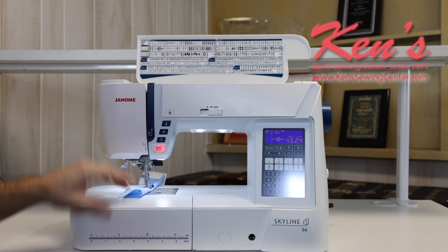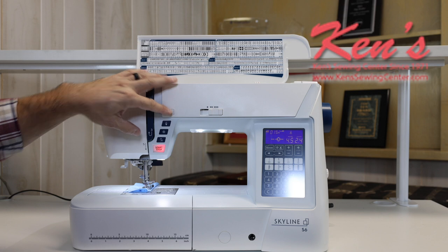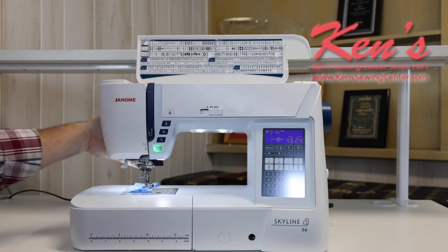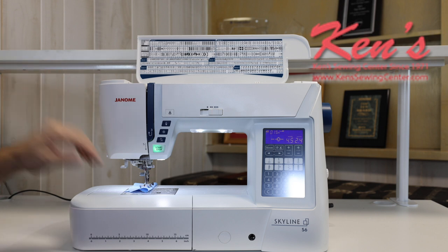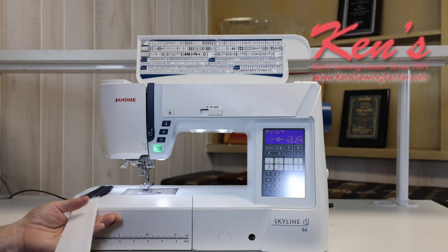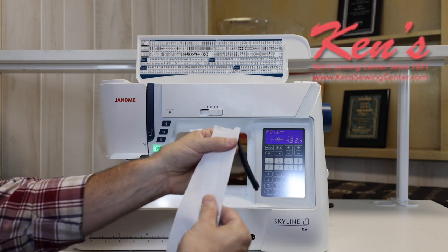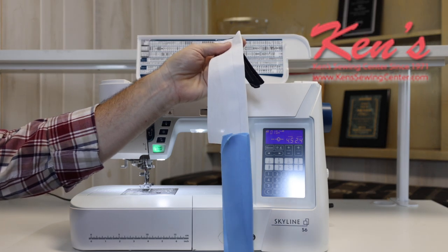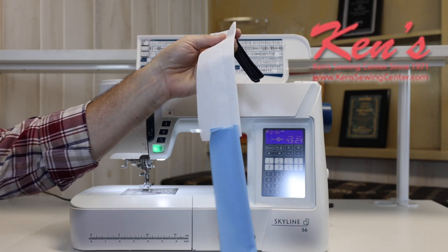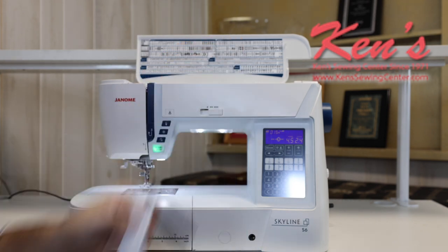I'm going to speed the machine up — it can go up to 1,000 stitches per minute. When I get to the end of my seam, I hit the auto lock feature and it ties that stitch off underneath. Then I hit my scissor to snip the thread, and I hit the lever in the back one time to keep the presser foot in the up position. I've sewn through eight layers of denim, through a standard cotton, all the way through a stretchy material — there's no puckering, no tension adjustment needed, and I did my tie-off and snipped without even reaching for scissors.